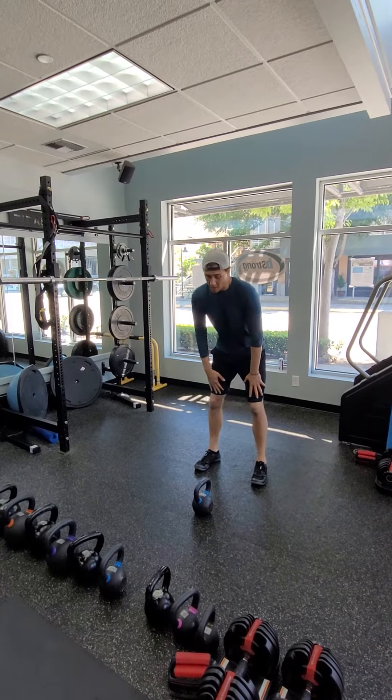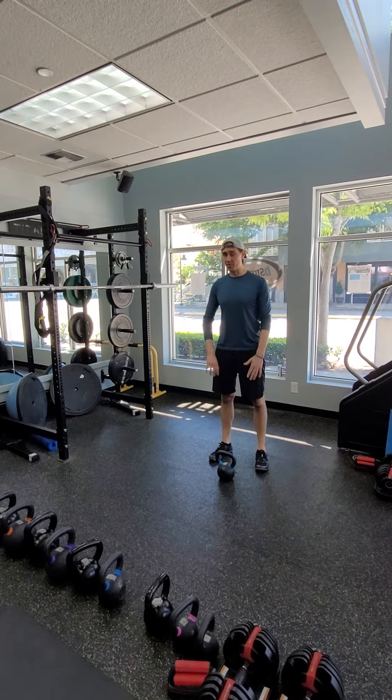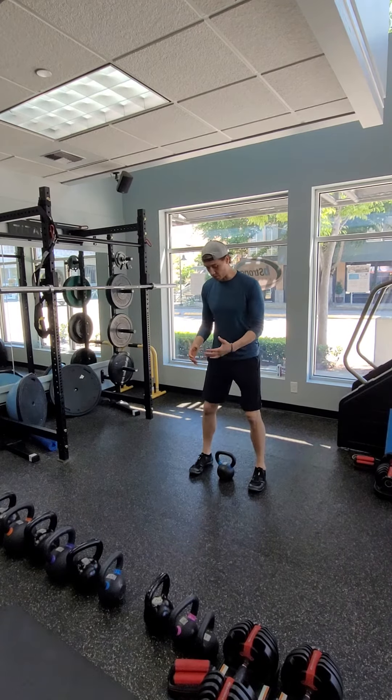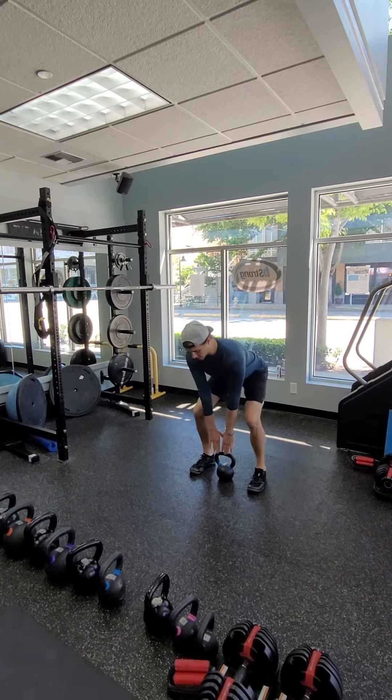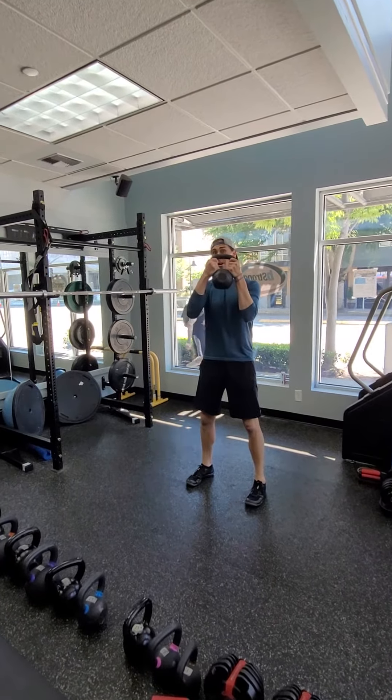We've got squats here. We have the option to do some goblet squats, so everybody's kind of coming from a different starting position. If you are going to do the goblet squats, you'll have a kettlebell down here. You'll pick it up and get into position with your pinkies right into the ball of the kettlebell.